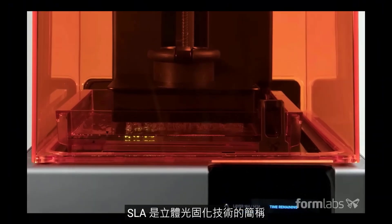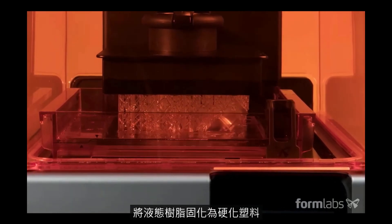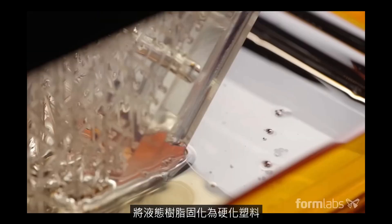SLA stands for stereolithography, a 3D printing process that uses a UV laser to cure liquid resin into hardened plastic.